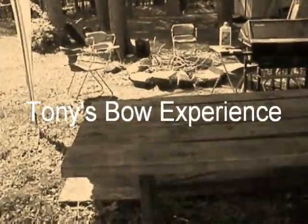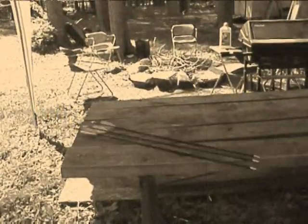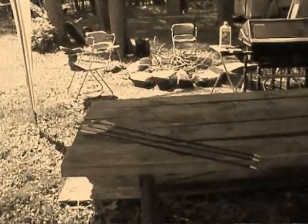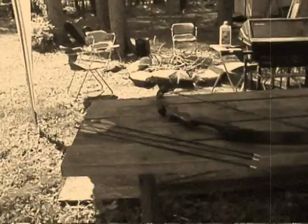Hello and welcome to Tony's Bow Experience. Today we're going to teach Tony how to use a bow and an arrow. First you've got to have arrows, so we'll get those out there. Then of course you've got to have a bow. And last but not least, you've got to have something to shoot at, so we're going to have to get us a target.